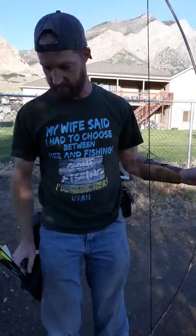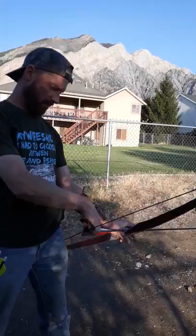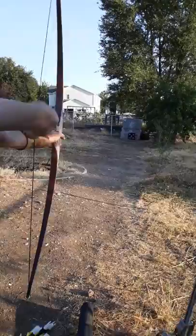Now these arrows, they're a lot lighter than what I normally shoot. I'm going to shoot at that black block target — the circle in the middle. It's hard to see, but it's 20 yards away. Hopefully I can hit it. I have no idea where these arrows are going to go out of this bow.